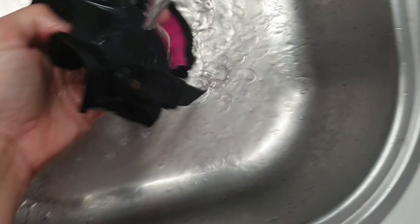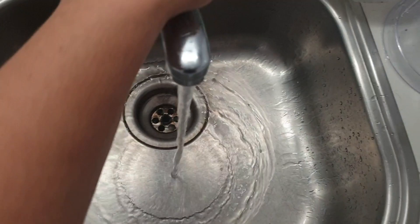Once you've cleaned everything, it's time to rinse off any remaining soap, and then put it on a towel so it can dry.